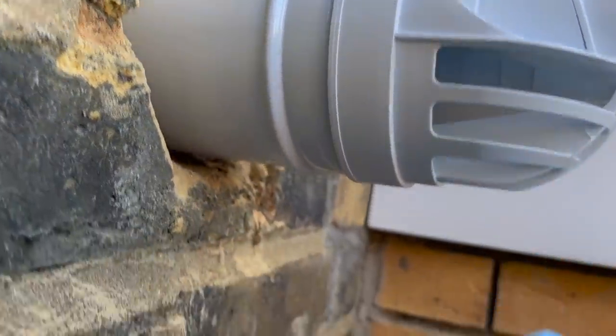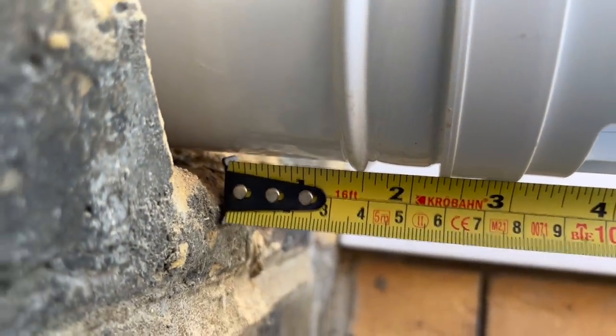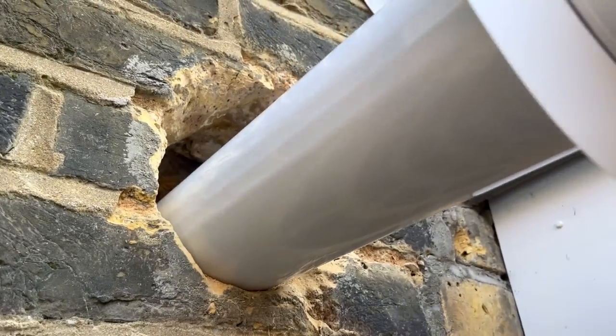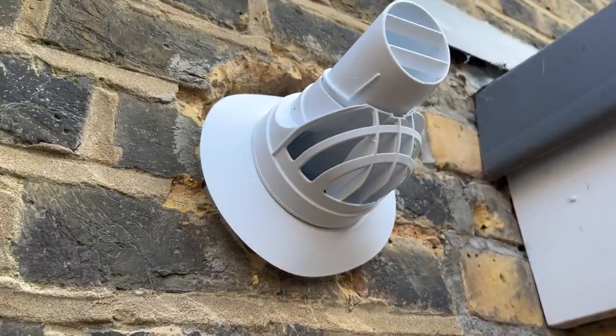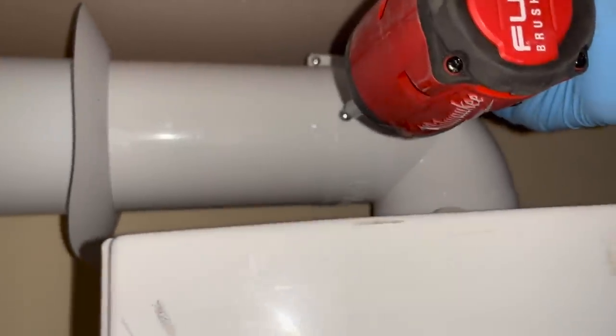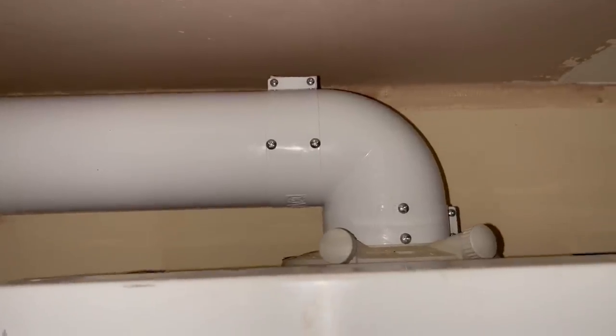The flue is a little bit long, so I'm just going to trim it down a little bit and then put it back in. The flue is fully put together. I've got both of the bands on this time, not just one. We're just going to put these self-tappers in next. And that's this job sorted - all that's left now is just the cementing.